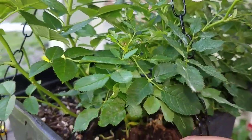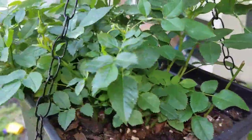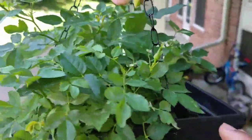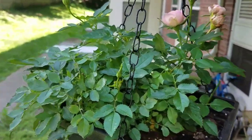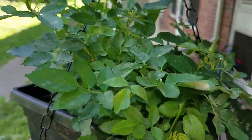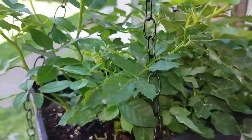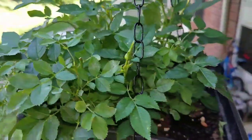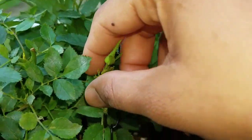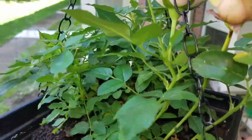If you spray only once in a while, this fungus and aphids are not going to go. Always try to spray the pesticide at least weekly once or every 10 days regularly. Sometimes you may feel that the aphids and fungal issue have gone, but actually they would not have. Spray at regular intervals. First remove the aphids with your hands, then spray the pesticide.